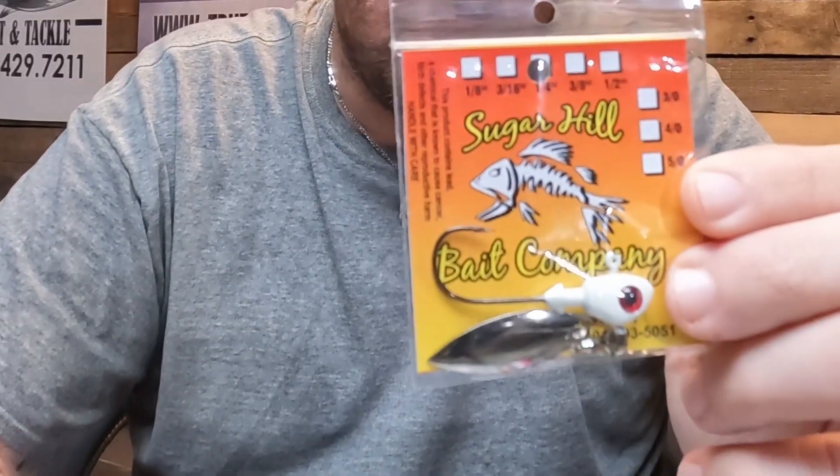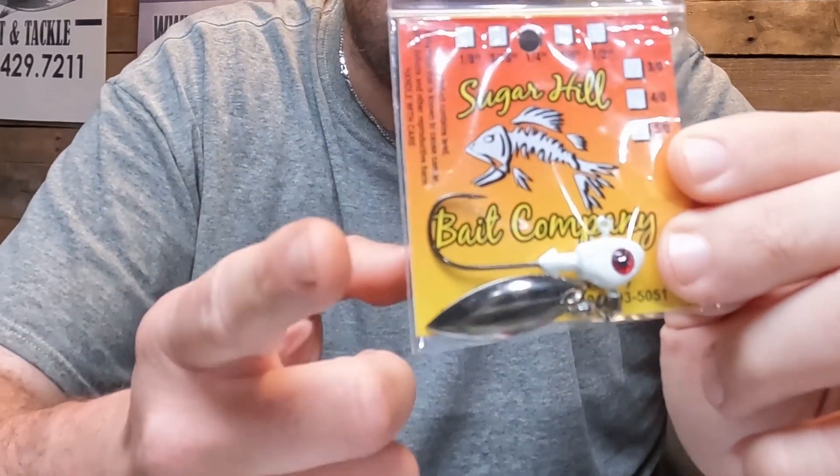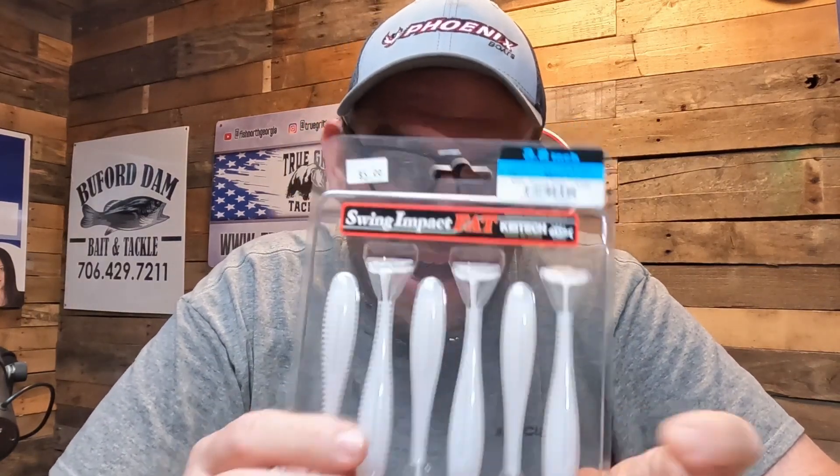In the springtime, what you can do to really start having a lot more success — in the winter we use underspins and throw three-eighths, half ounce, all the way up to five-eighths, even three-quarters in some places, depending upon how deep we're fishing. But one thing that's overlooked in the springtime is this Sugar Hill Bait Company quarter-ounce underspin — a quarter-ounce underspin with something like a 3.3 Keitech, a 2.8 Keitech, or even a 3.8 style Keitech.